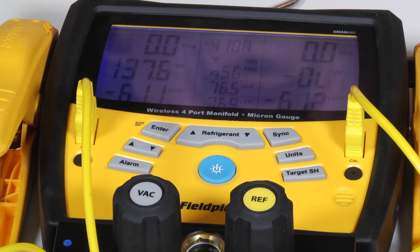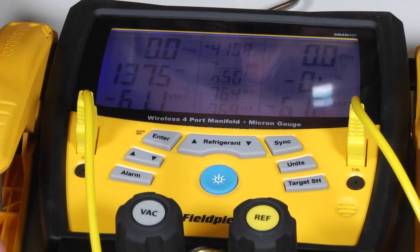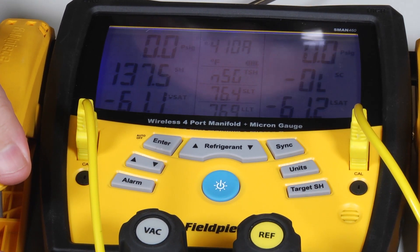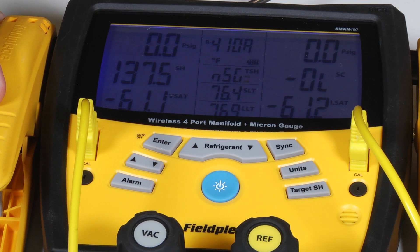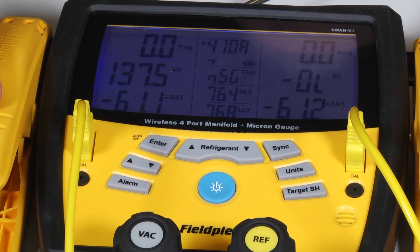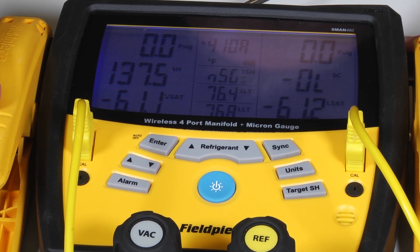We're going to look at 410A today. The nice thing is that Fieldpiece will keep you updated with firmware updates, so as new refrigerants come out or changes to the firmware occur, you can go online to fieldpiece.com, download the firmware update, and follow the instructions on how to update the firmware in your S-MAN 460.